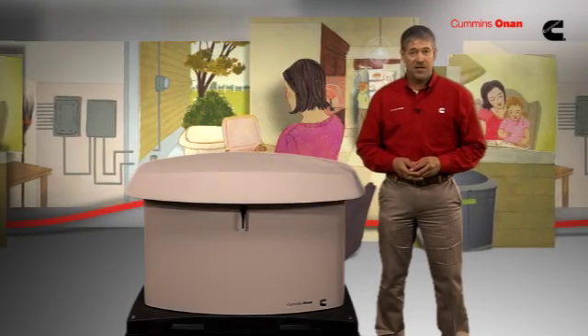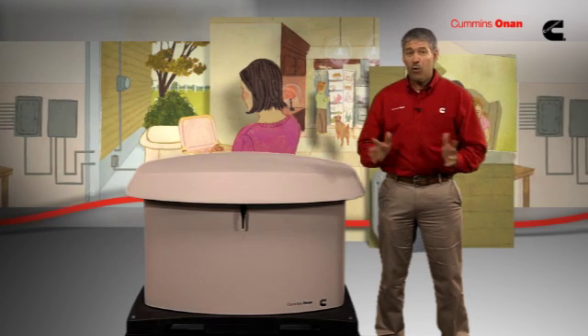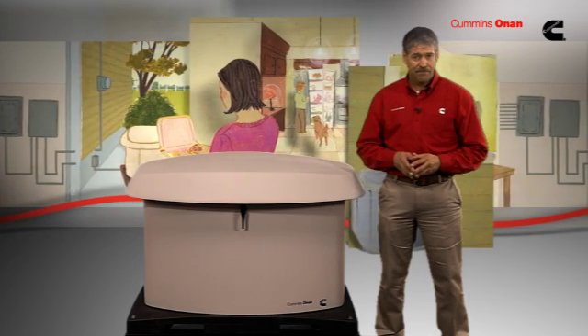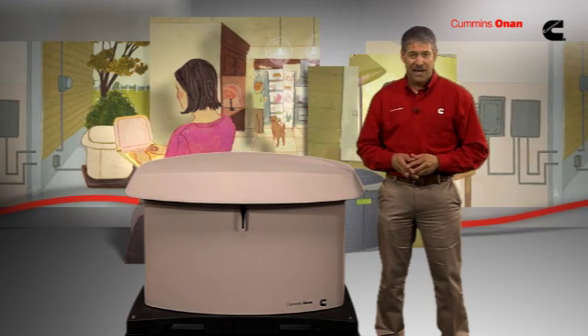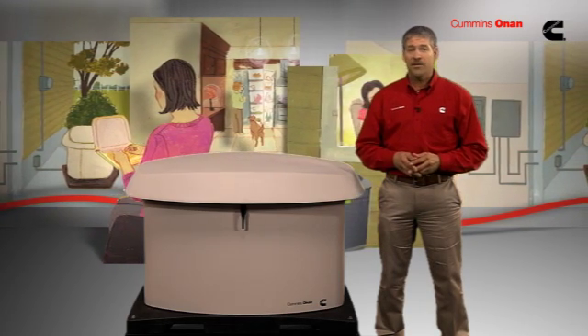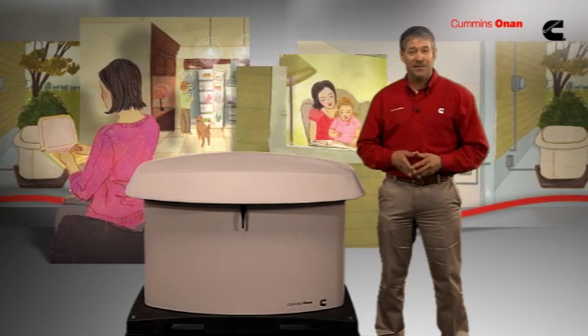A Cummins Onan Standby Generator is an impressive piece of power technology, but that's no reason to be intimidated by it. Cummins has designed this product with homeowners just like you in mind. In this segment, we'll walk you through what you'll need to know to keep your standby generator operating at peak efficiency.